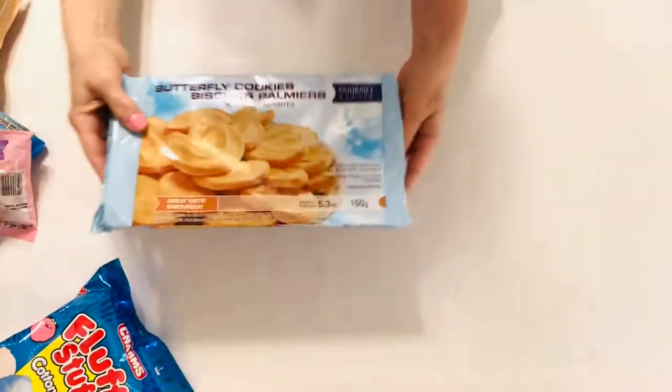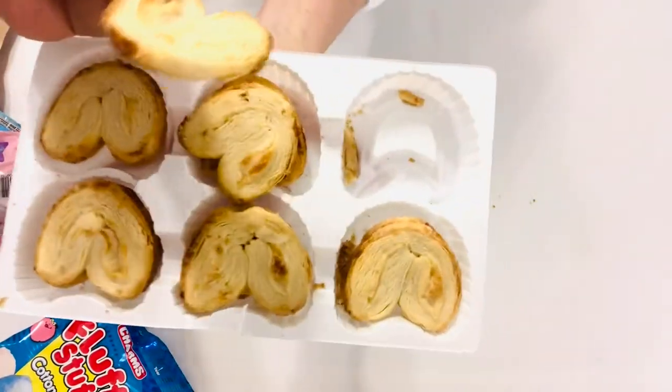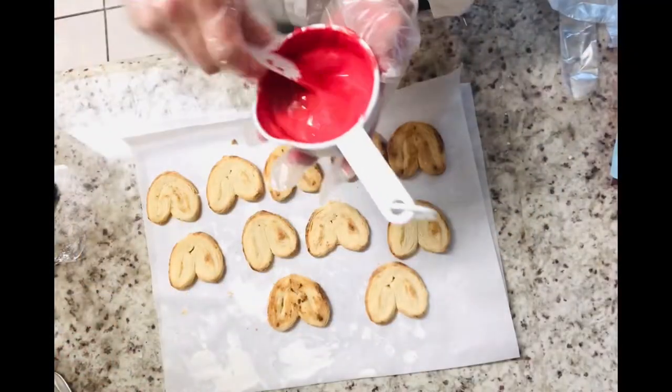The third — holiday heart cookies — we're going to make with these butterfly cookies you can find at Dollar Tree. They are a flaky pastry that looks so delicious. We're just going to tweak these a little bit to make them look fantastic for Christmas.